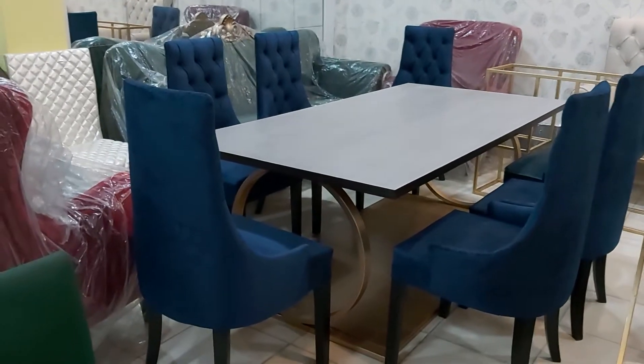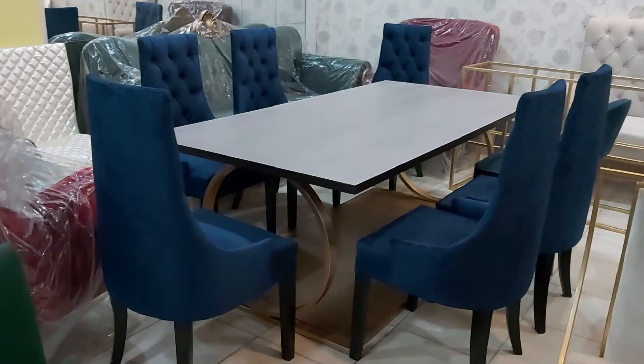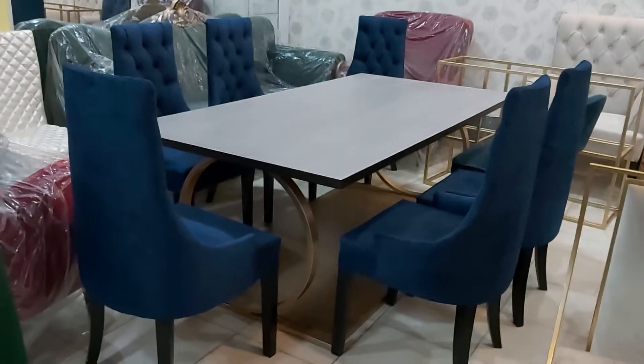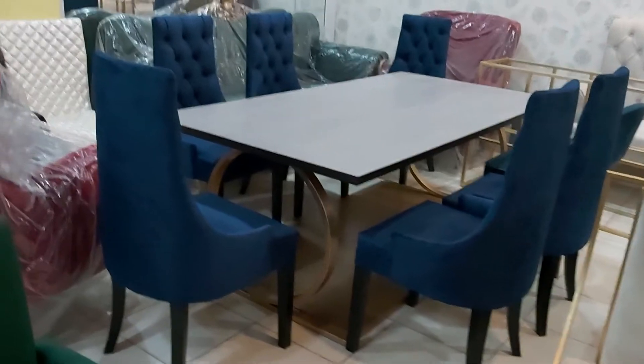Bismillahirrahmanirrahim, guys, you are watching the iWood channel. Today we are having the six chairs dining table set. It is a beautiful metal base dining table which has the wooden top.